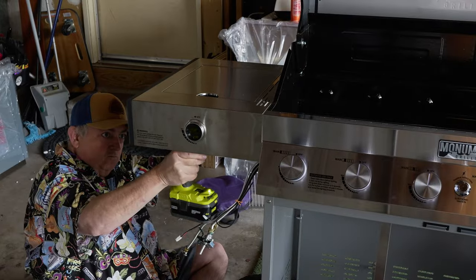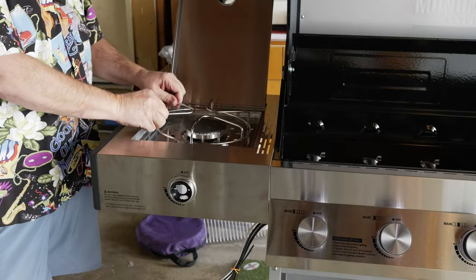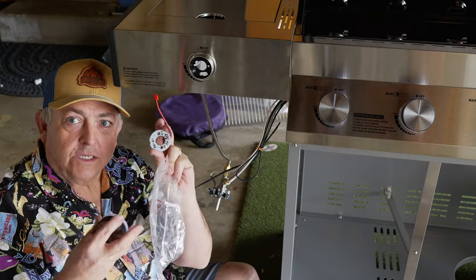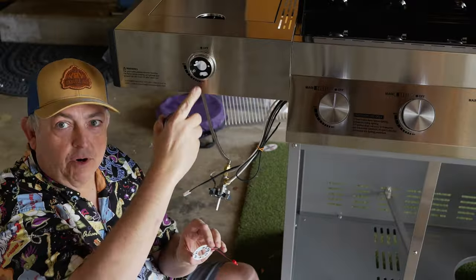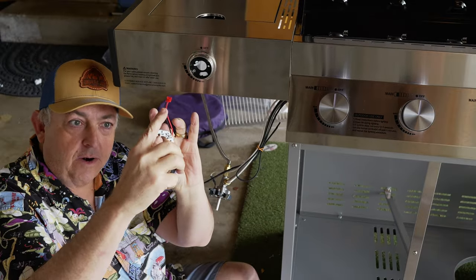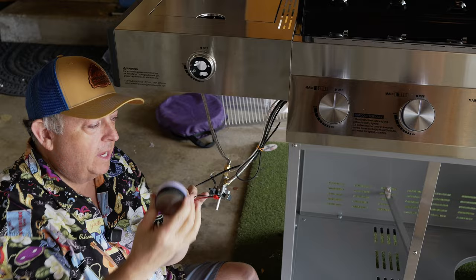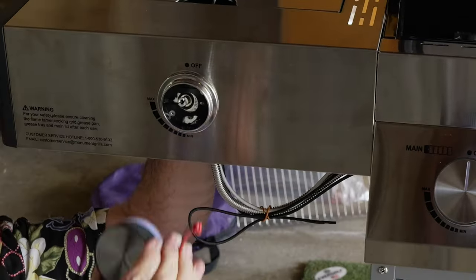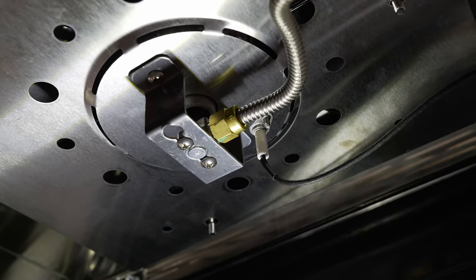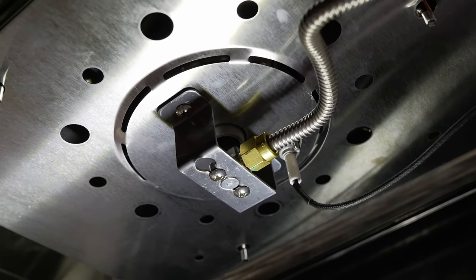Next is the left side burner. Inside this pack, when you're going to put on the gauge or the dial to the side burner, there's a piece that has to go on first. You'll connect the wire to this, then push this connector through once we get it inside and assembled. Here's the side burner fuel assembly.